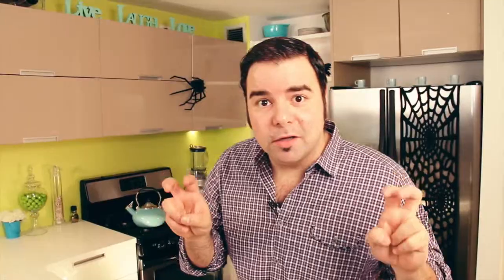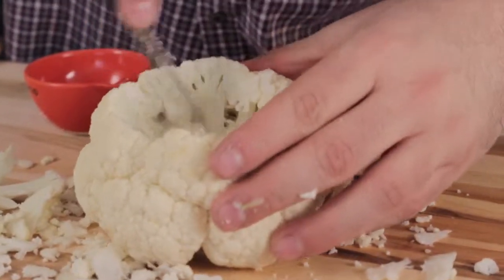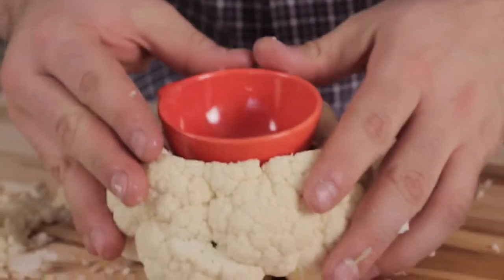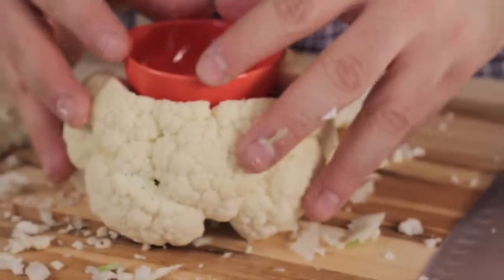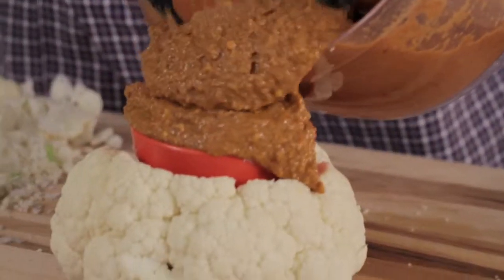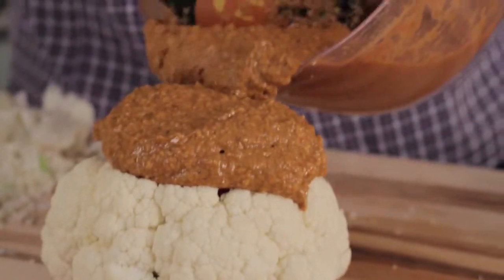In the center of the brain — or the cauliflower — we're going to cut out a nice big hole in there. And in that hole, we're going to try to find a little cup like this one, just to see if it fits right in there. Go ahead and put some of this walnut dip inside of this receptacle. Don't worry if you spill it — in fact, you want those bloody insides of the brains to kind of seep out of it.